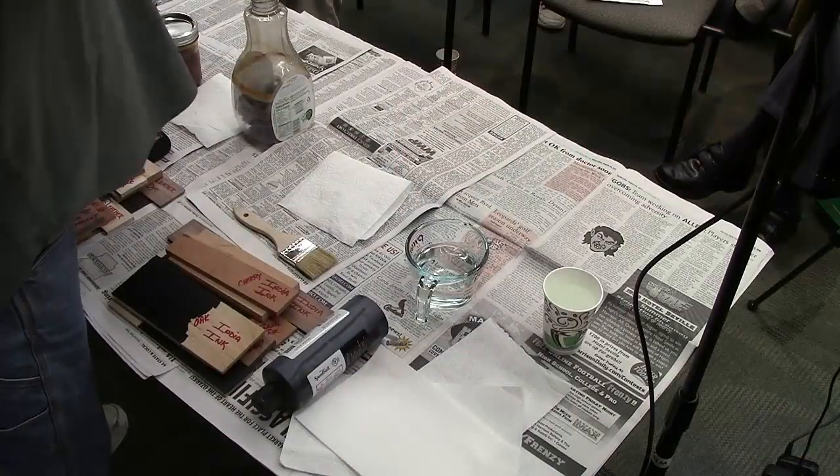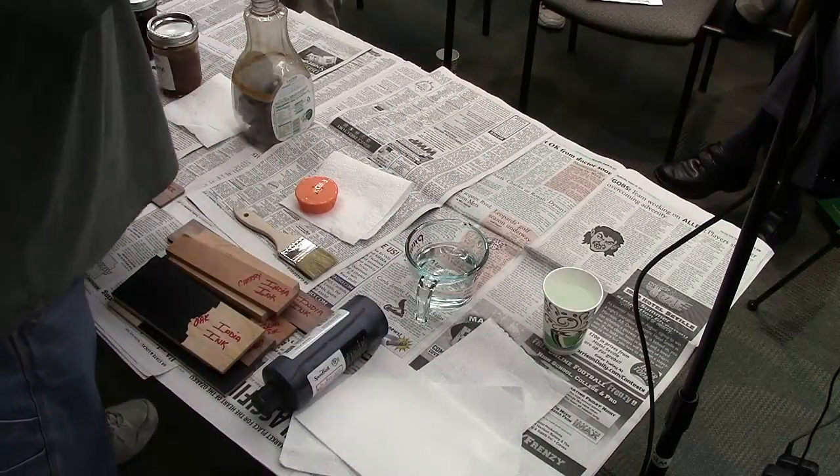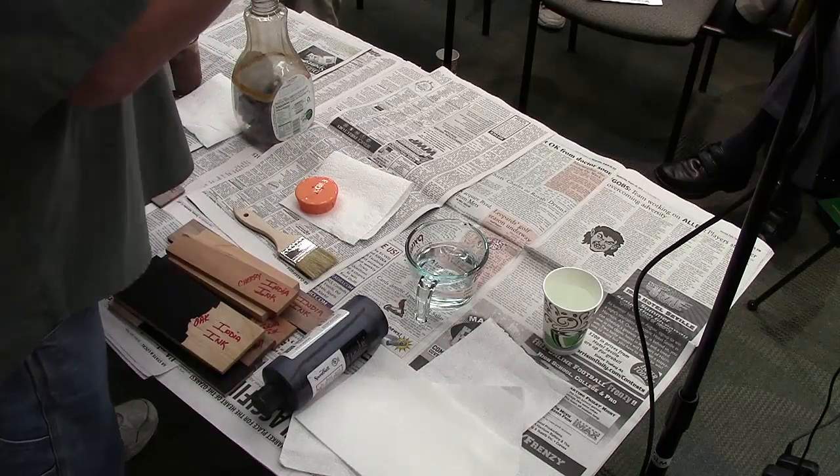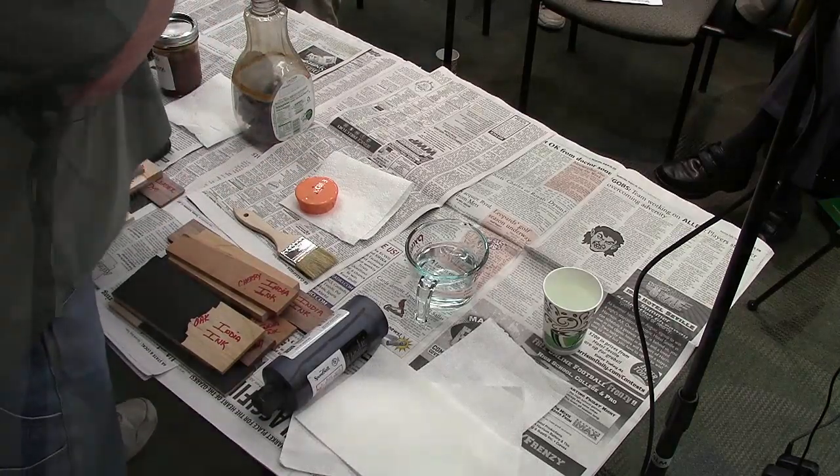You start this at least a week ahead of when you need this solution — at least a week. What I do is I go get straws — I get orange ones, because my cap is orange. I have these plastic straws from Bed Bath & Beyond, but I'm going to tell you, I was in there because my wife was in there. I did not go in there on my own.